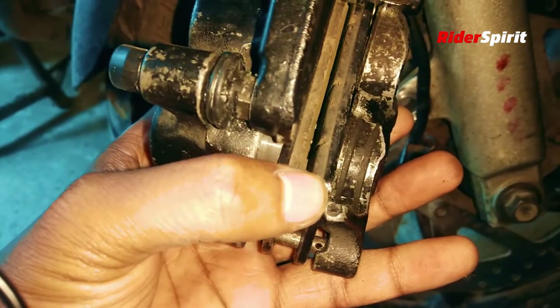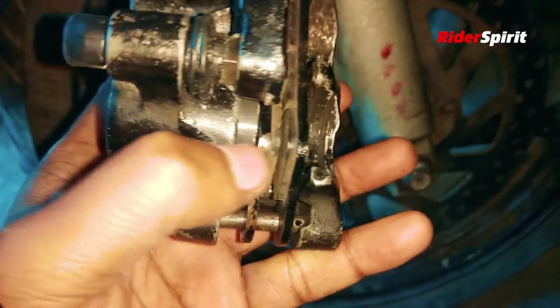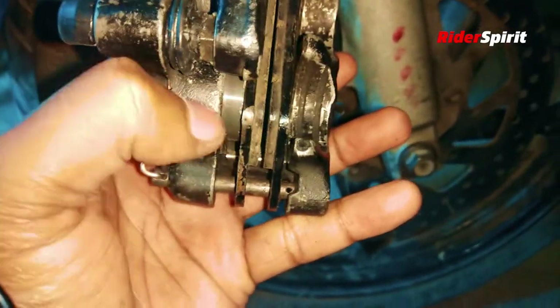You can see the worn condition of the old brake pad. Now I want to put the new one in place. First I am looking at the piston here — I am going to push it back to make room for the new pad.